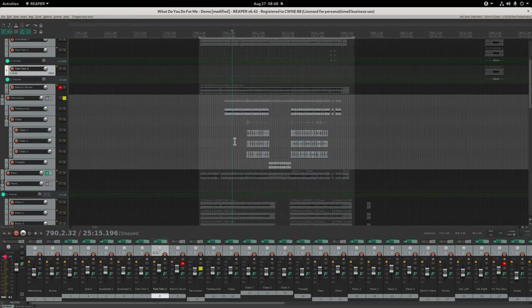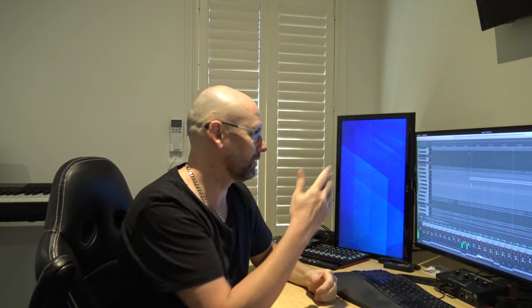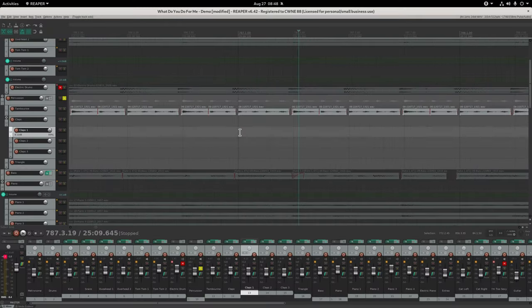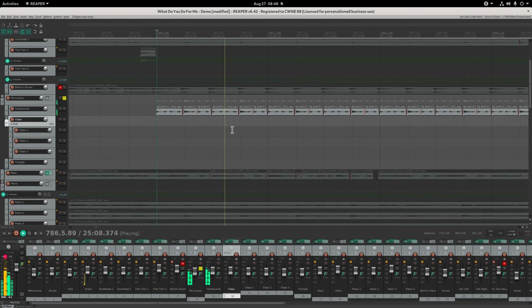Next is the percussion. You can see me on the tambourine - that just adds a bit of fill in between the drum hits, making the percussion sound a bit fuller even though it's just a simple tambourine. I did loop it to make them all identical, so I cheated there - fixed the timing and just repeated it.